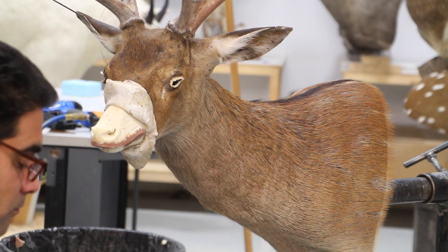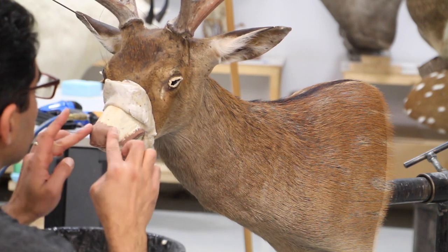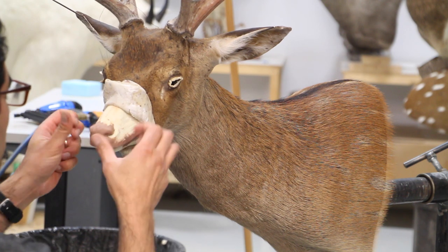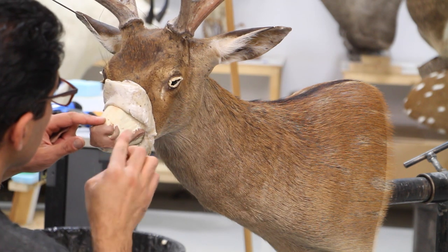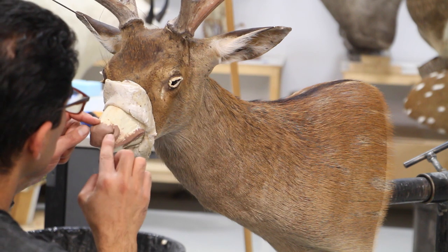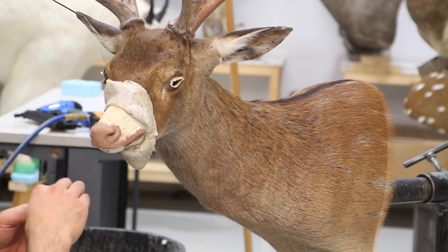I keep spraying it with water — I don't like it to dry out. Another piece of clay I press hard to make it flat and thin and apply it on the nose. In some animals I like to apply that and make the nose look quite soft, and it creates a very nice nose. This thin layer is about an eighth of an inch — it's not very thick.